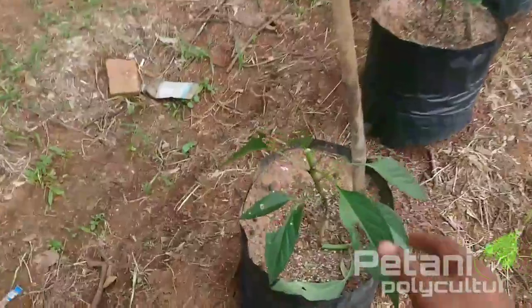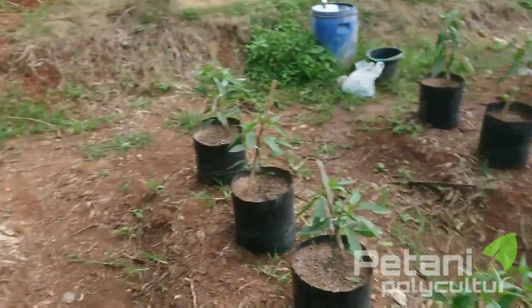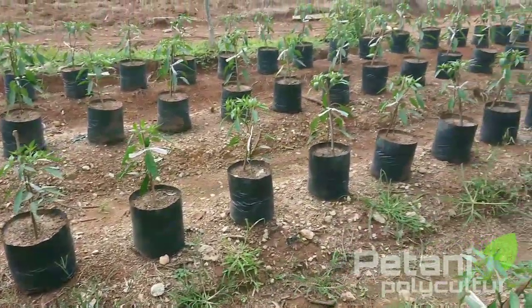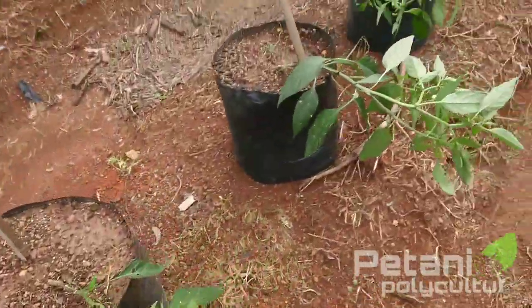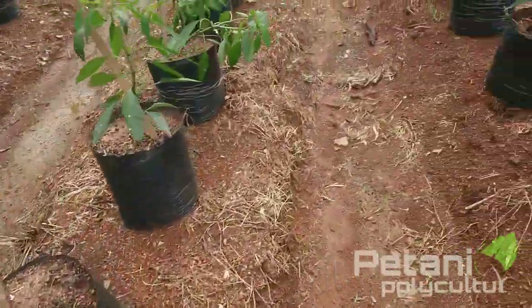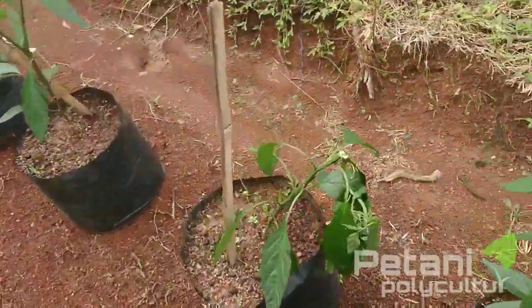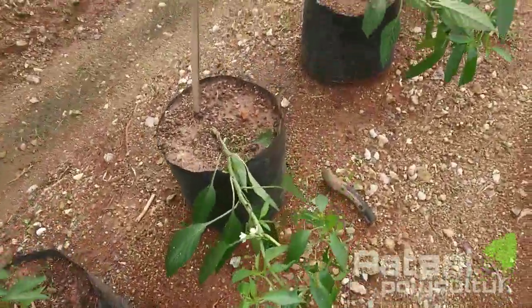Di sini ada yang patah juga. Jadi patah. Kemudian ini videonya saya kasih lihat ketika sehabis kena hujan badai. Waduh, kena badai semalam ya. Sebagian pada patah, sebagian lagi ambruk teman-teman.